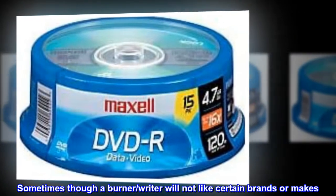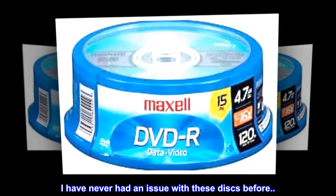Sometimes a burner or writer will not like certain brands or makes. That said, I have never had an issue with these discs.